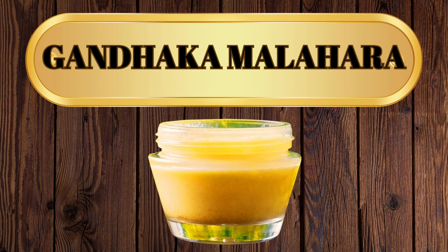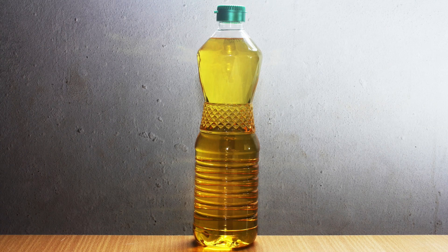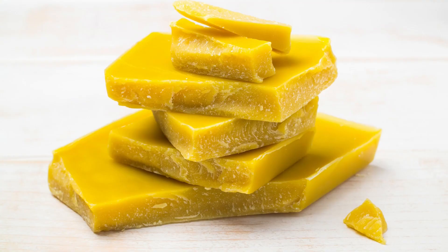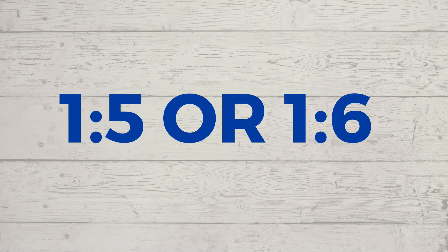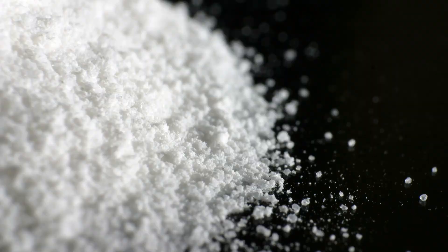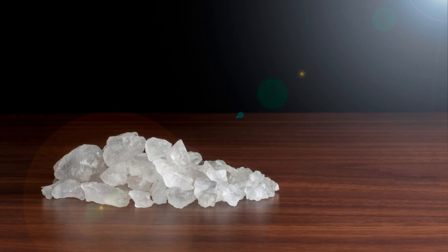The preparation of Gandhaka Malahara requires Sitta Thaila, which is prepared by heating sesame oil with beeswax in a 1:5 or 1:6 ratio, along with Gandhaka (purified and processed sulphur), Girisindura, Tankana Bhasma, and Ghanasara.